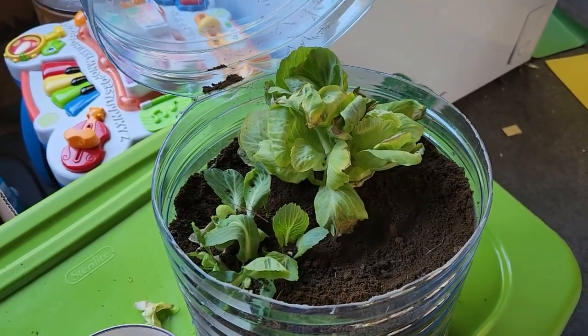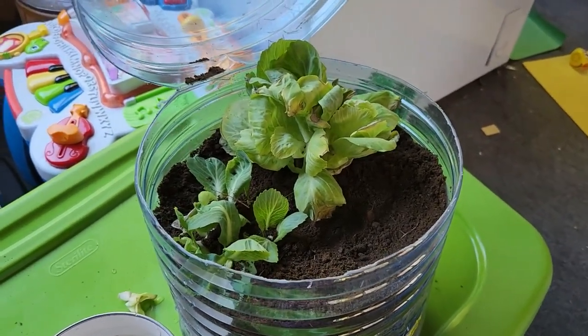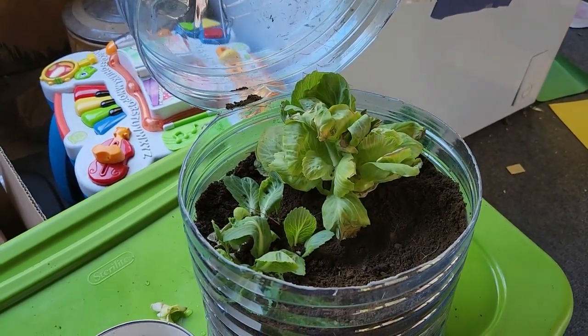We can keep them out here for now outside or on the porch, and then as the weather gets a little cooler we'll have to bring them inside. Maybe put them under a grow light. You think they'll do good? We'll see. We'll come back again in about another week — thanks for watching.